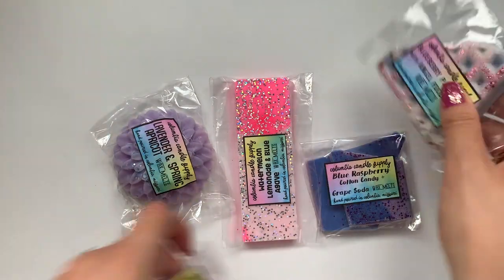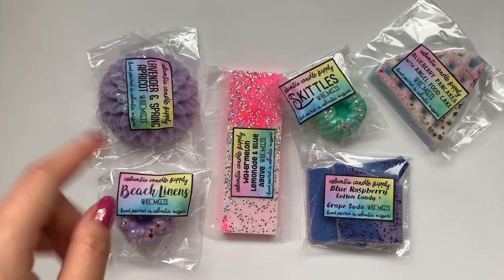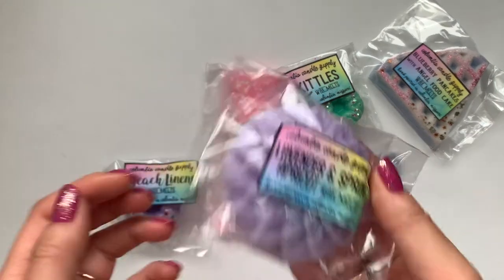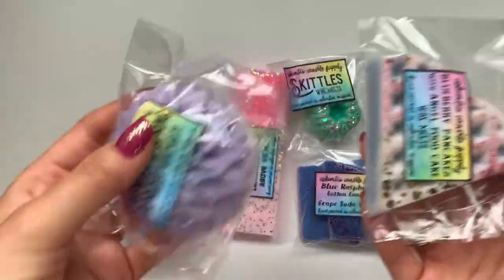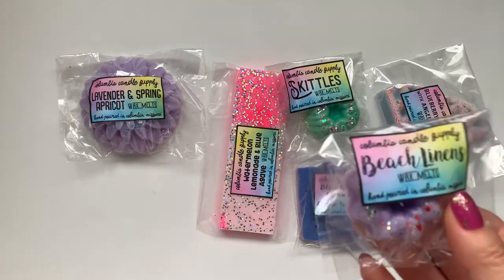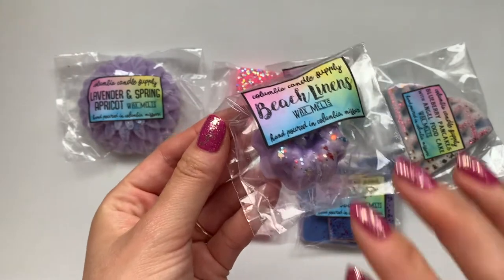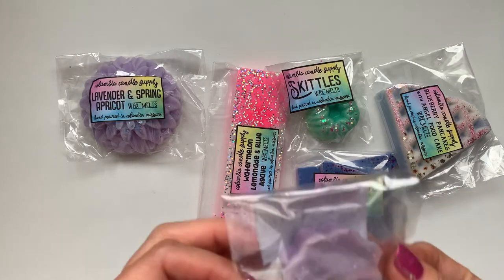Last time I purchased from her I got a ton of freebies and didn't even expect it — and they're like full size freebies. This time I also got a lot. So I think we'll just go through the freebies and then go on to the bundles next. Last time I got five; this time I got six freebies, and I would say these are definitely full size. So I got beach linens — this one is about the size of the little floral sample I got before.